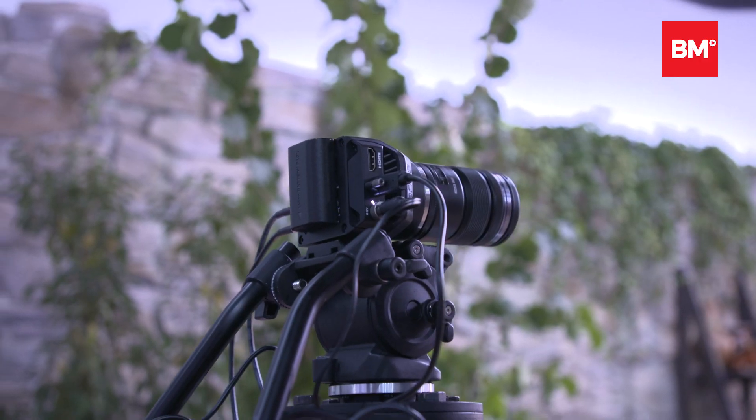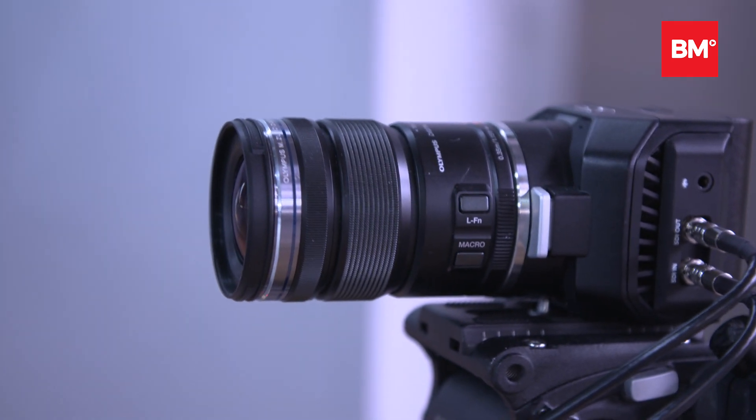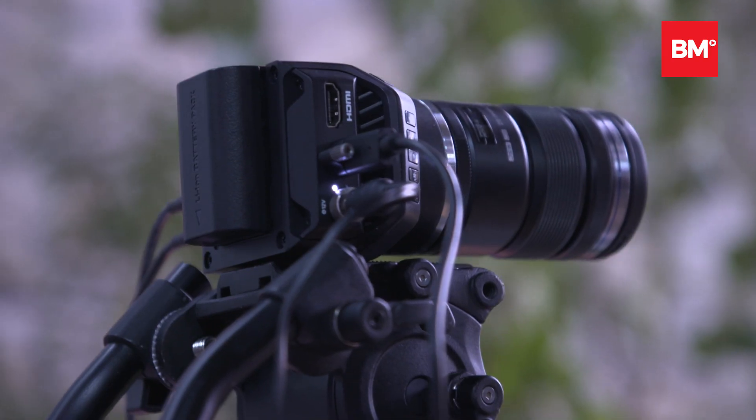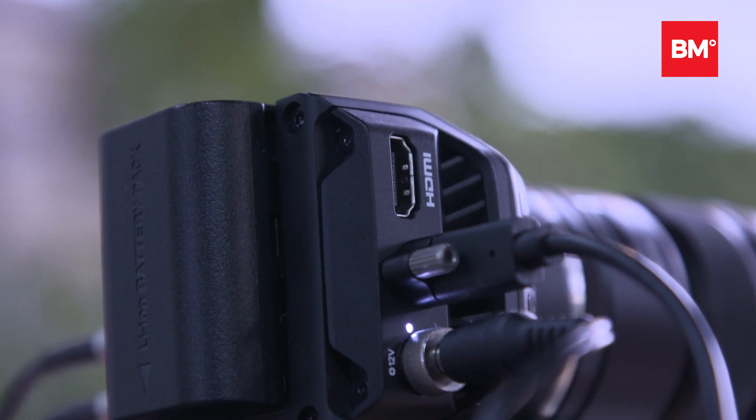The MicroStudio camera has been upgraded, and we've added a host of features. First and foremost, it's 4K. It's 12 gig SDI. It's controllable through all of our ATEM live production switchers. So if you're using this camera in live production, it fits into that ATEM camera control, either through software or through our hardware camera control panels. We've also added things like a full-size HDMI connection, so you can take a feed directly out of that.